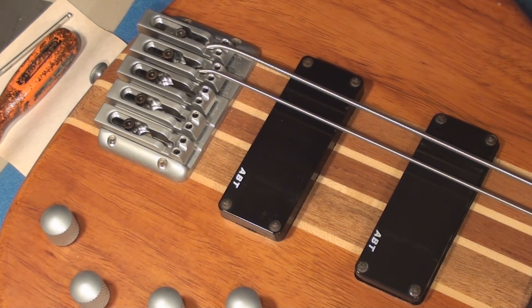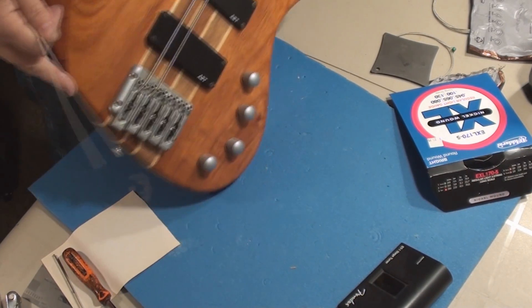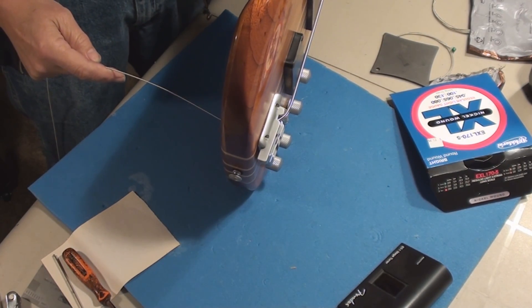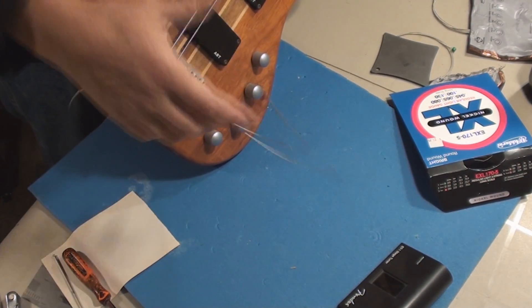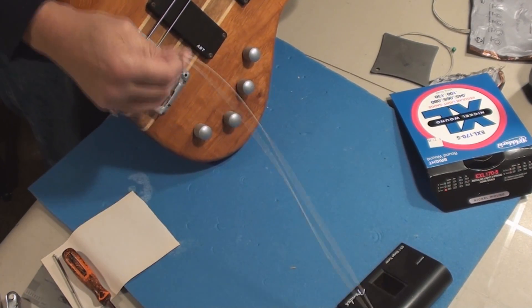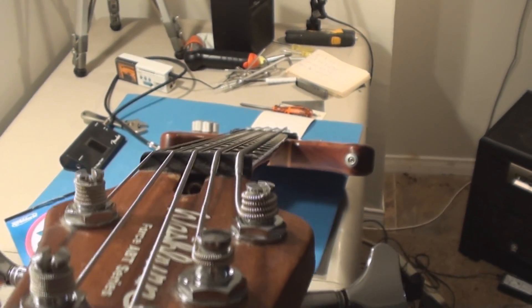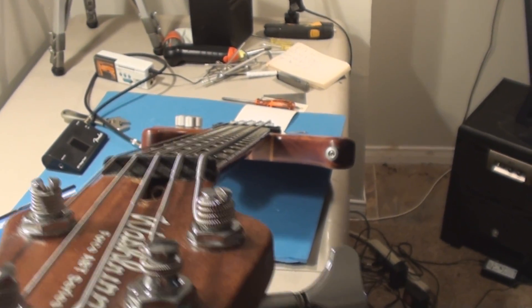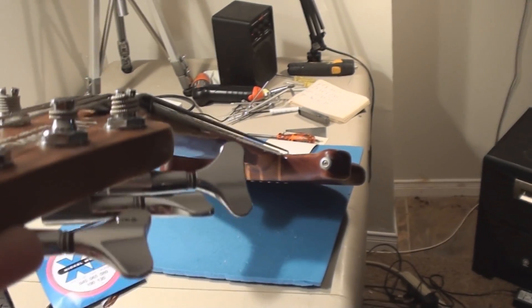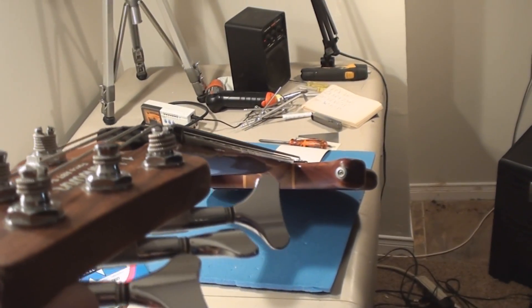We've got to check it all in the playing position anyway. Let's get the strings on it. Hopefully the camera will pick up the fact that the strings have absolutely no radius to them — well, they do, but it's all wrong. And the neck is sort of way too much curved, so let's straighten it out if we can.